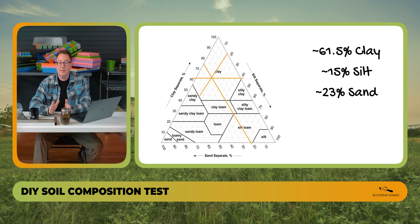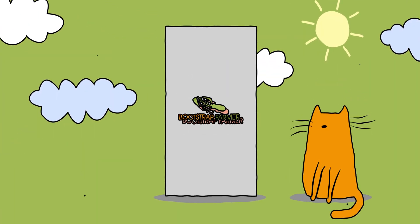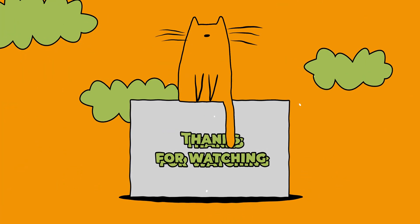That's exactly how anyone can find their soil type. The next step is to go to youtube.com/bootstrapfarmer and search 'sand,' 'silt,' or 'clay' — it'll pull up one of three short follow-up videos telling you what to do once you know your soil composition. We hope you enjoy it. Please like and subscribe, and ask any questions in the comments — I'm the one who answers them and I'm happy to help. We'll see you in one of those three videos!